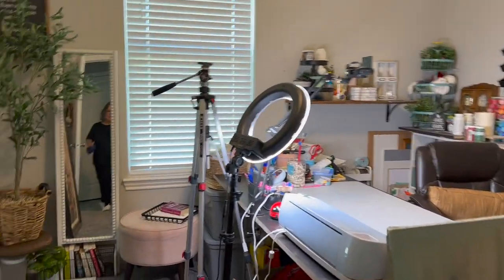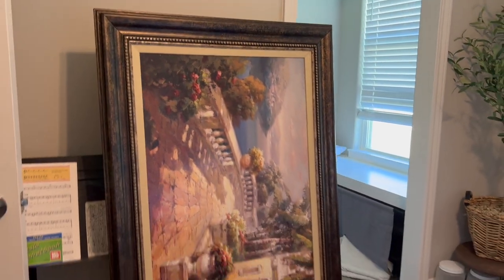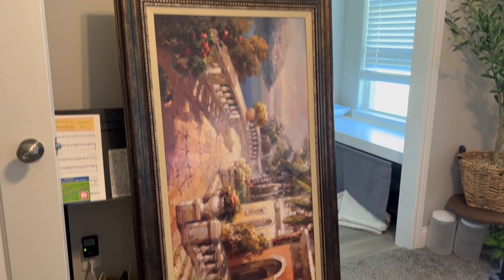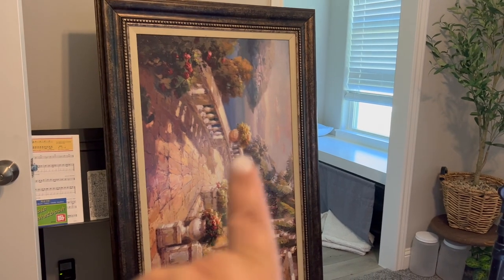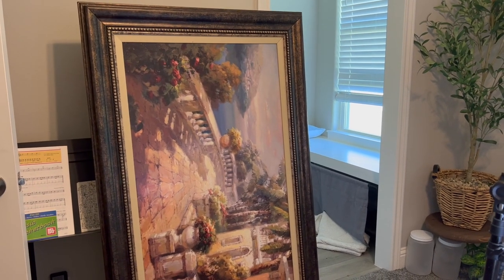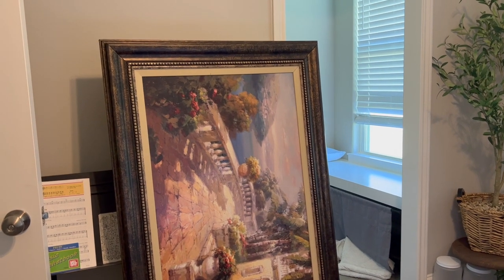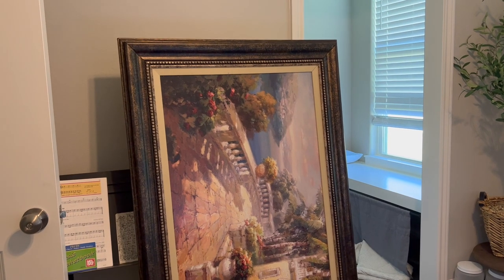Here we are in my craft room. This is the piece that I'm going to make over. It's going to go over the loveseat that I have in the living room. I'm going to paint the inside and put some vinyl letters on there — it's going to turn out super cute. But first I have to wipe it all down because it has been sitting in my garage for probably three years.